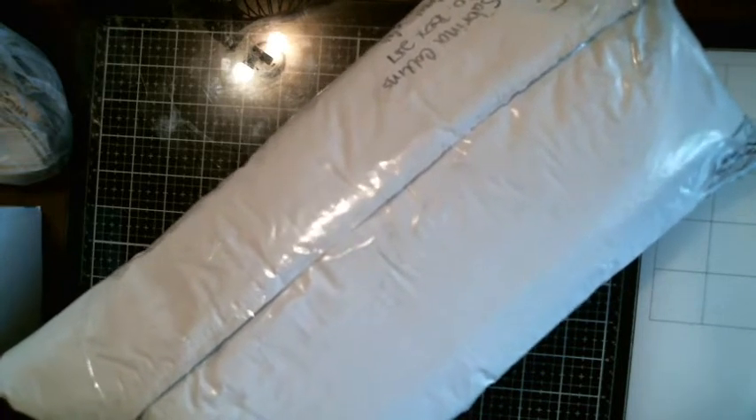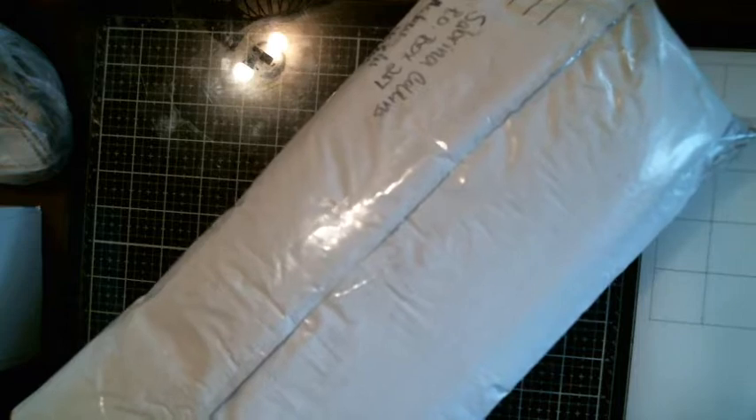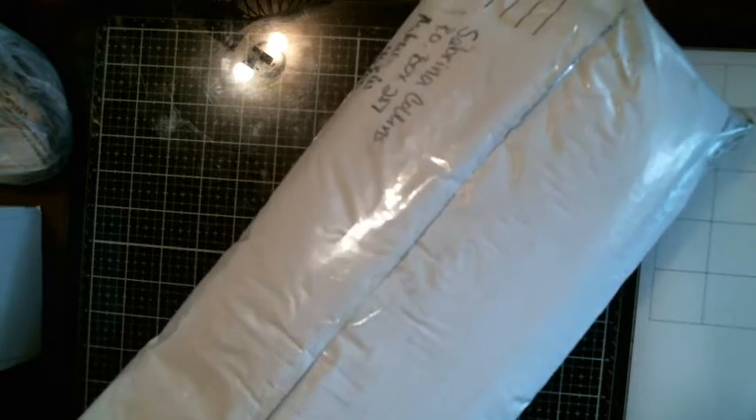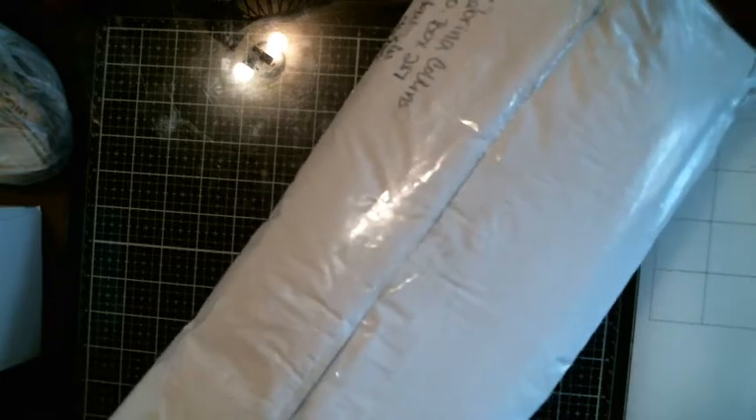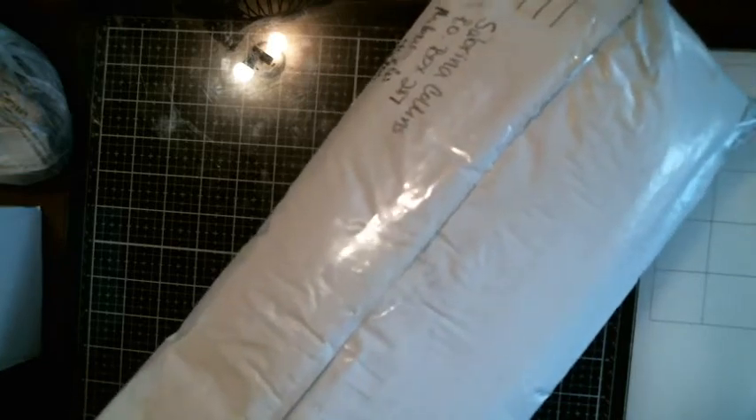Hi everybody, it's Tina from Tina's Messy Crafty Life. How are you? I hope you're good. I am here with a homemade item that Sabrina from the Mismatch Crafter made for me. I ordered it and it's here. I'm so excited.